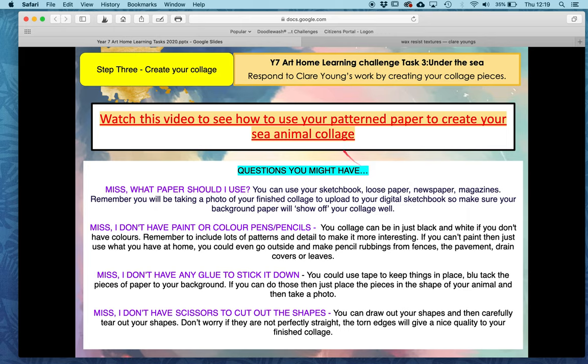When you've done that, we would like you to watch this video here. All you need to do is click on this link and it will send you to the YouTube video. I'm not going to do it for you now because I would like you to watch that in your own time. Use those steps that she has shown you in that video and create your own sea animal collage.